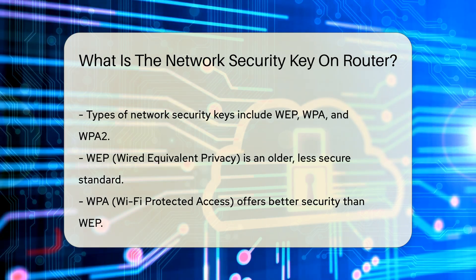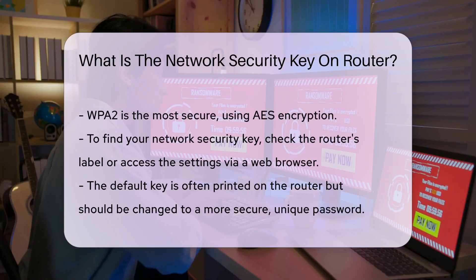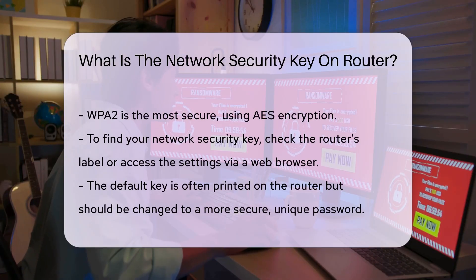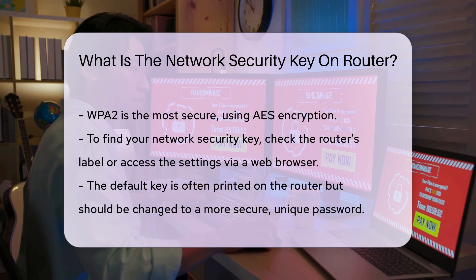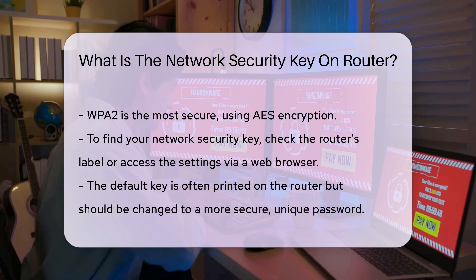WPA2, the most secure among them, uses AES encryption, which is highly robust. To find your network security key, you can usually check the router's label or access the router's settings through a web browser. The default key is often printed on the router, but it is advisable to change it to a more secure, unique password.